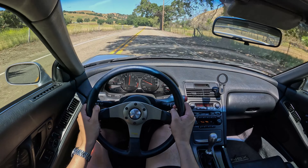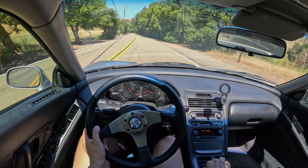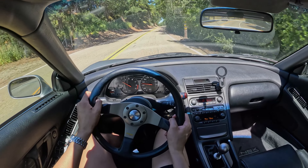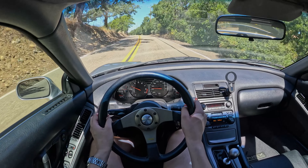It does feel a little bit heavier than the last time I drove it, and of course we have the shorter gears to thank for that. Man, what a special vehicle.